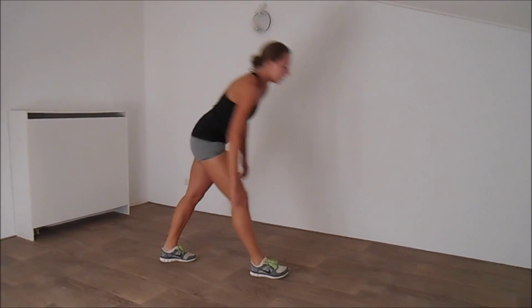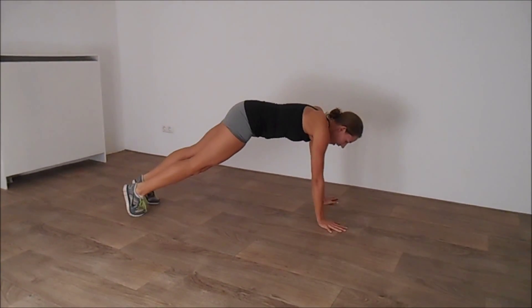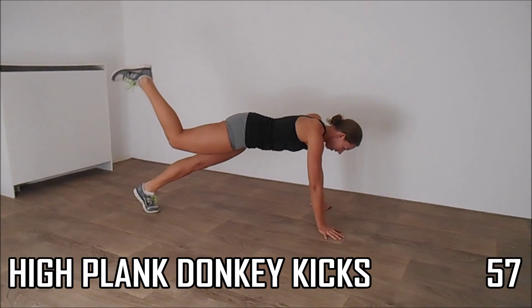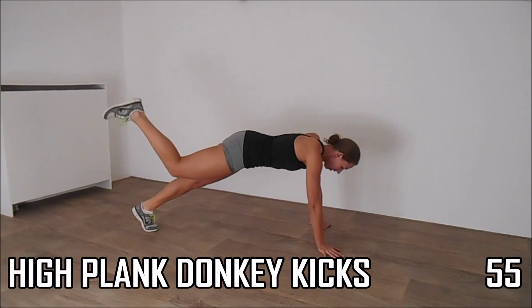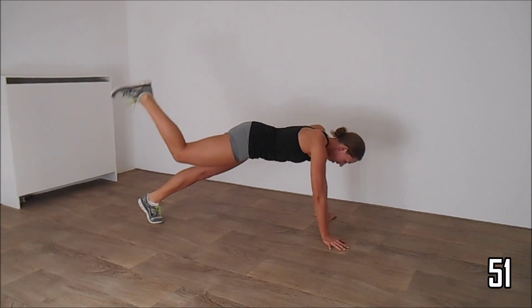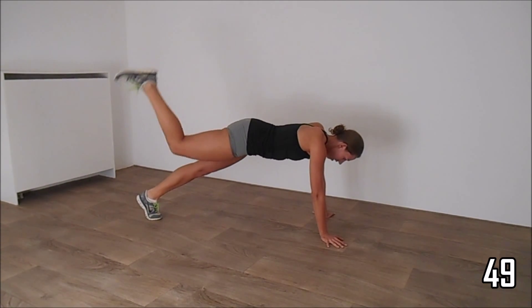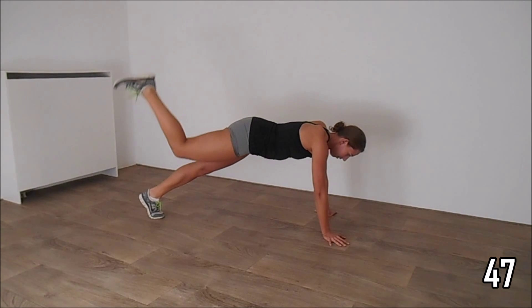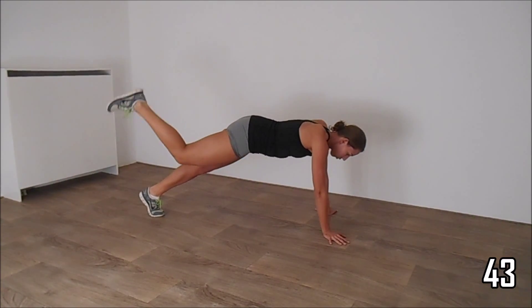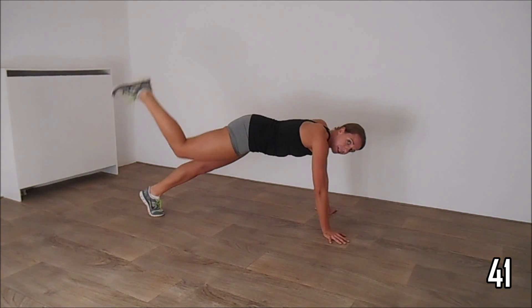Go down in a high plank position and do the donkey kicks. Give your feet up, little pulses, squeeze your hips, your back is straight.